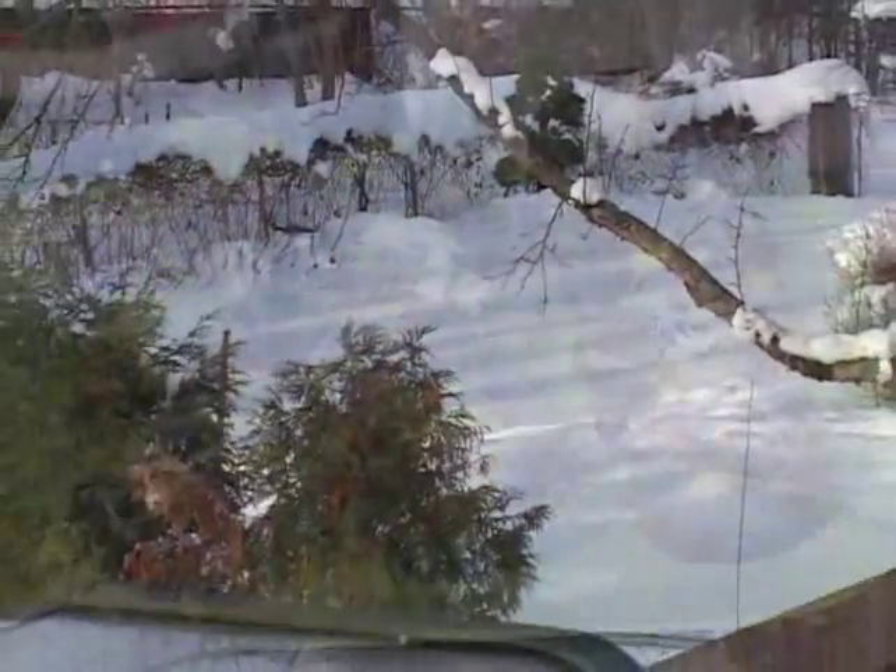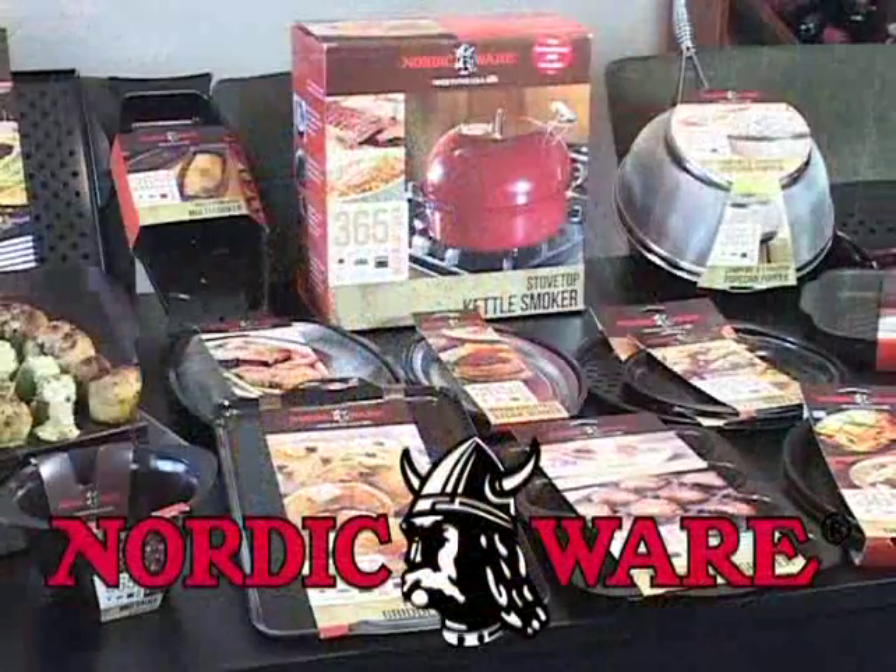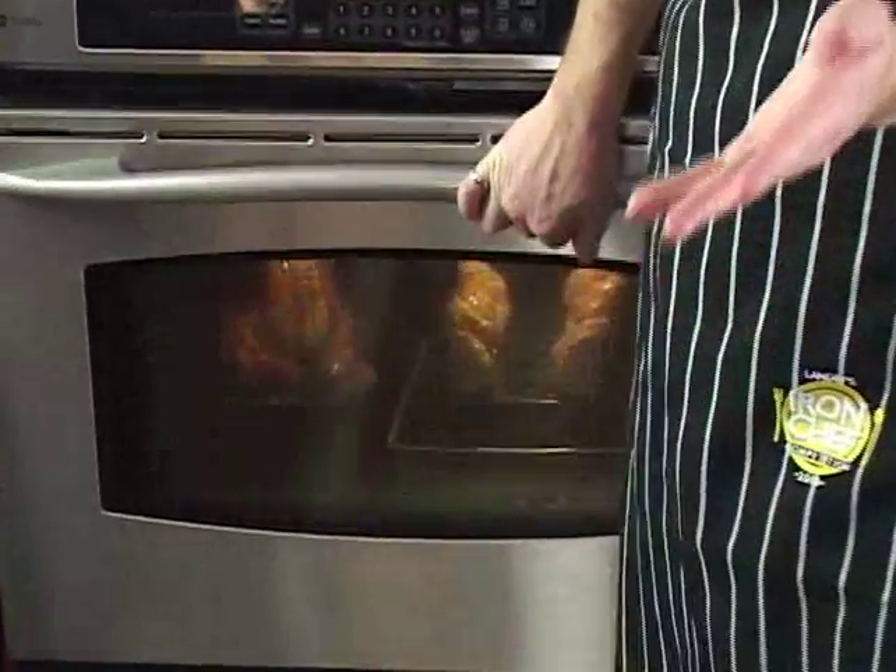Even though it's in the dead of winter here, we're going to be doing some wonderful food items using the 365 Indoor Outdoor product line. We're going to be out on the gas grill, we're going to be in the oven, and show you the versatility of these products as we go throughout the morning here.